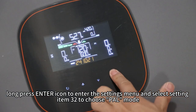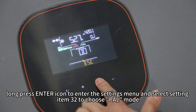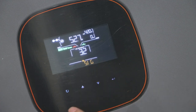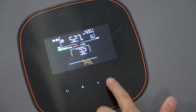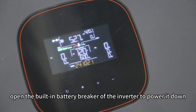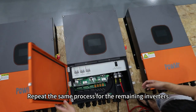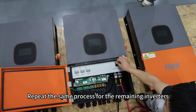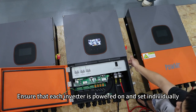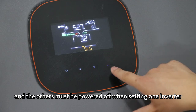Then long press the enter icon to enter the settings menu and select setting item 32 to choose PAL mode. After the settings are complete, open the battery breaker of the inverter to power it down. Repeat the same process for the remaining inverters. Ensure that each inverter is powered on and set individually — the others must be powered off when setting one inverter.